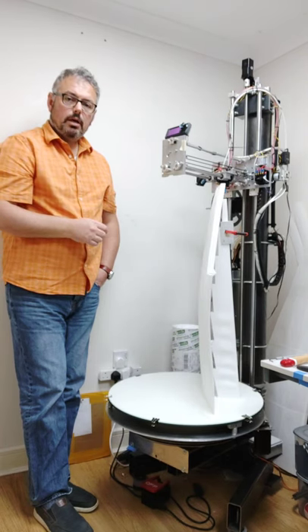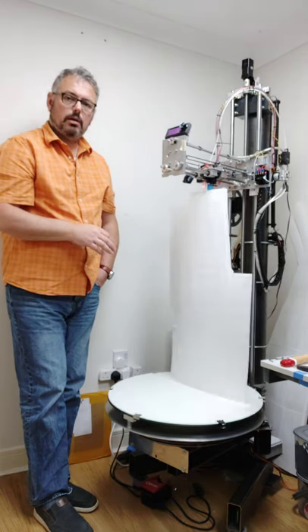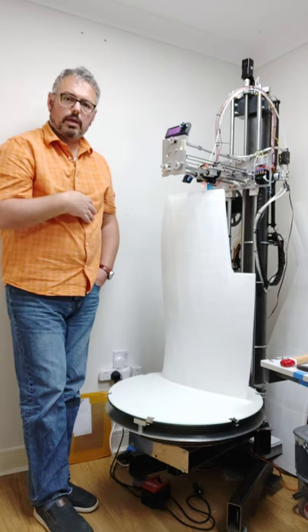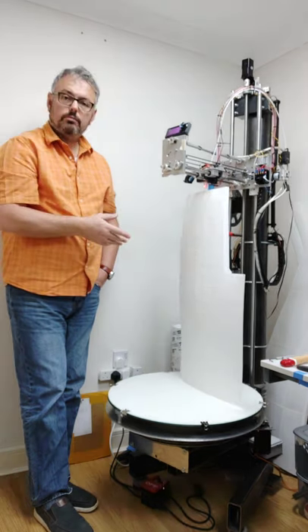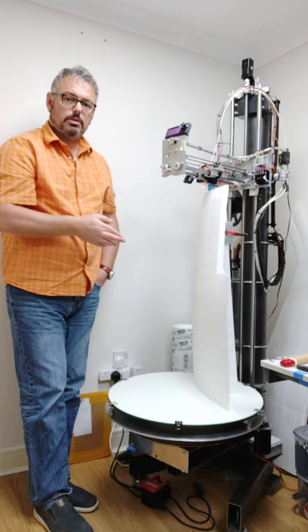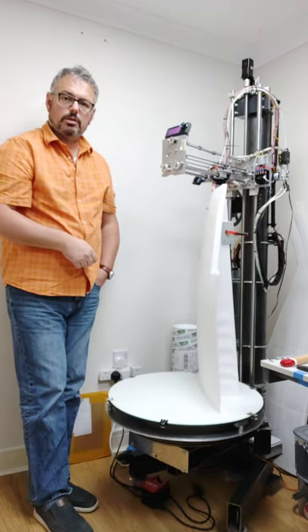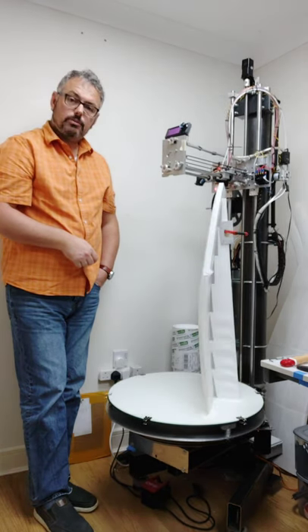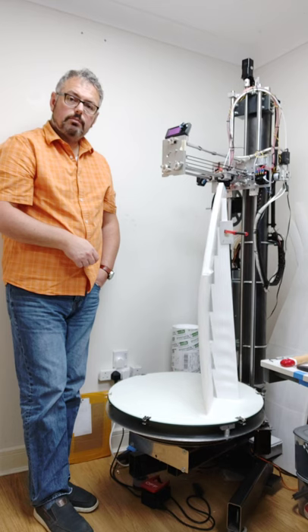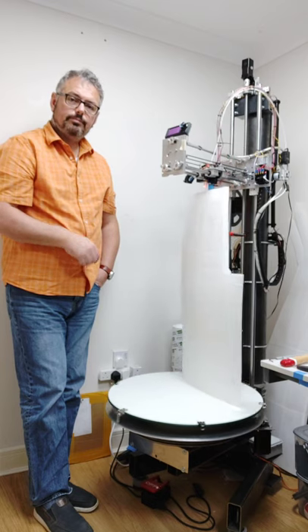Thanks very much for watching. I'm hoping to publish some more videos now that I've got to the point where personally I'm feeling a lot more happy with things in my life, and the printer's working reliably and relatively robustly — he says, hoping that this last inch of the print or so will get finished. So thanks very much for watching, and hopefully see you again early next year. Happy holidays — cheers all, bye.